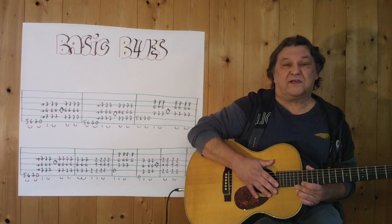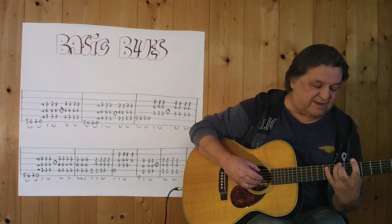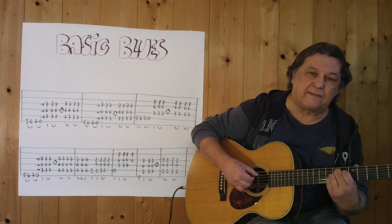Ich spiele es ganz langsam, vom Anfang an bis zum Ende des ersten Taktes. 1, 2, 3, 4, 5, 6, 7.